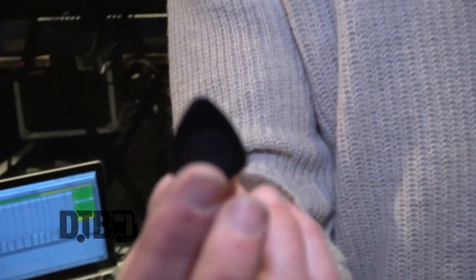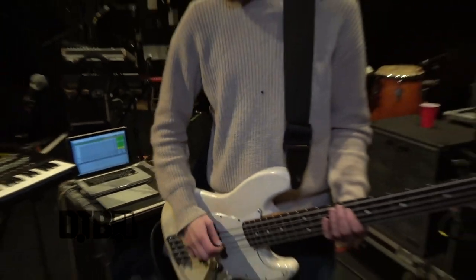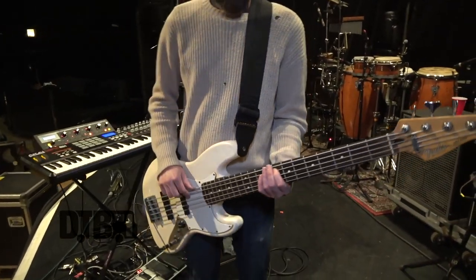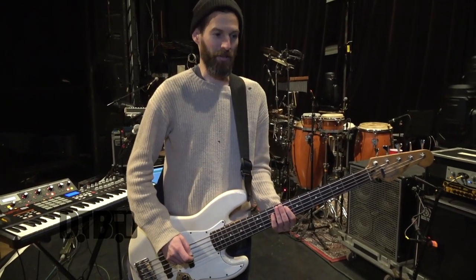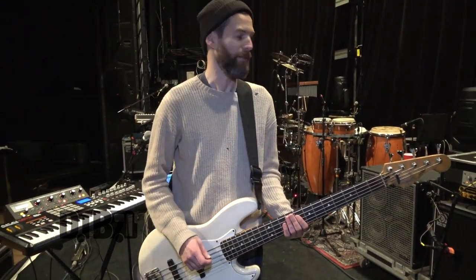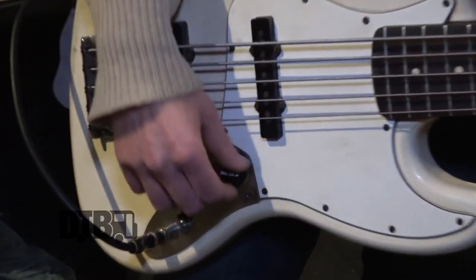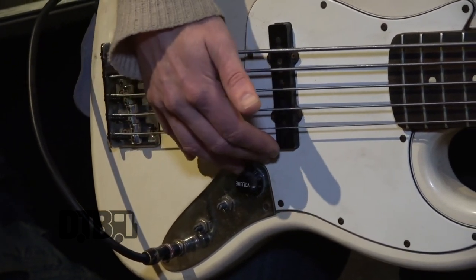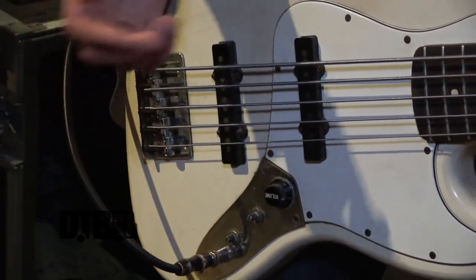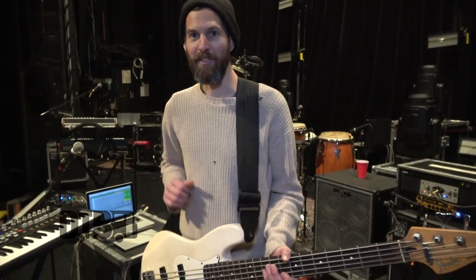The pick is another big part of my sound — it's a really thick graphite pick. Compared to other picks, you get a lot of extra pop, which I like for a percussive style. I keep everything all the way at 10, so it's an even blend between both pickups and tone all the way up. Pretty simple on this side.